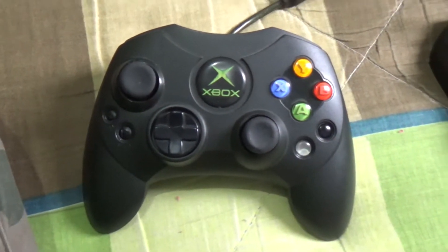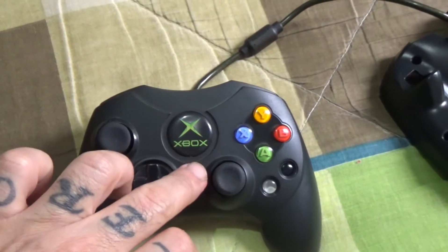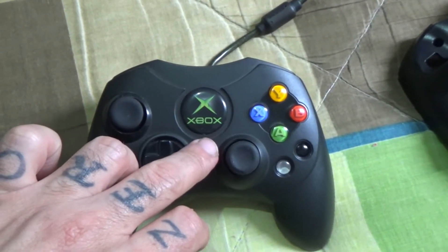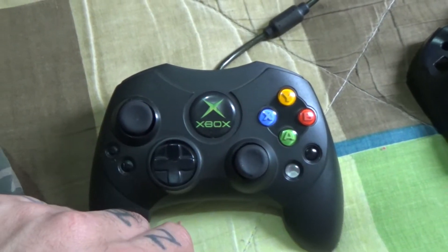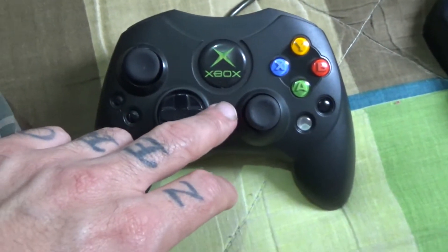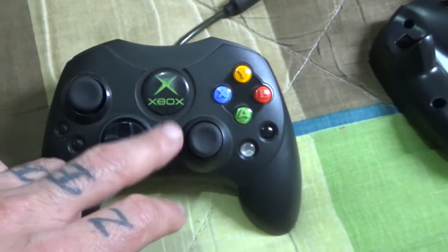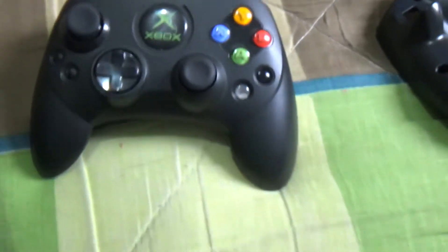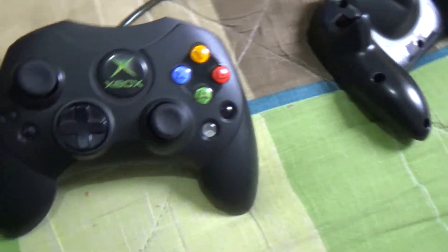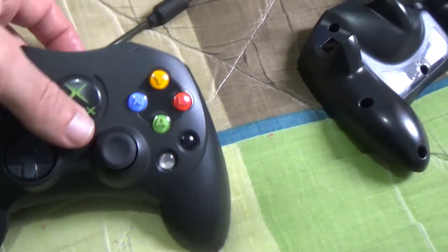The problem was with this remote controller — this pad, whatever you call it. I realized that if I unplugged it from the Xbox it wouldn't pop up, but as soon as I would plug it in, it would start popping up. So I disassembled the thing.